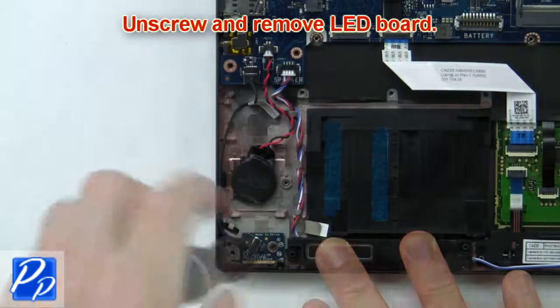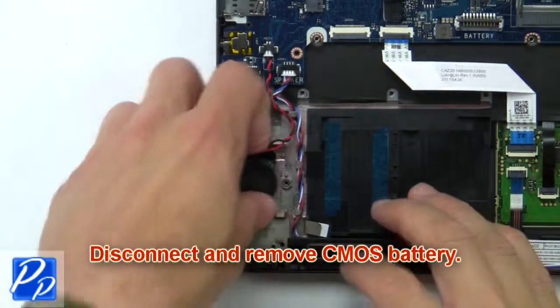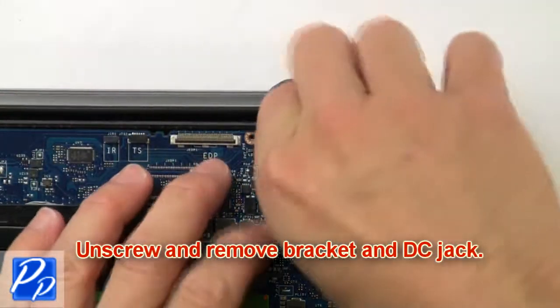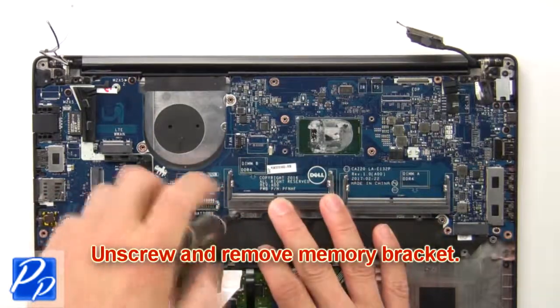Now unscrew and remove the LED circuit board. Then disconnect and remove the CMOS battery. Then unscrew and remove the bracket and DC jack. Now unscrew and remove the memory bracket.